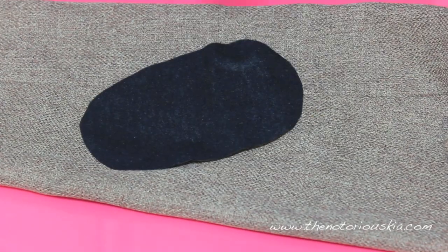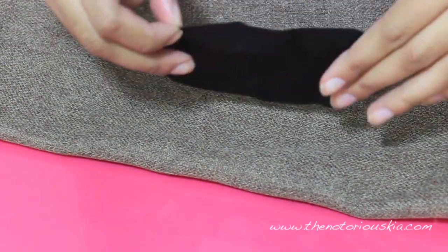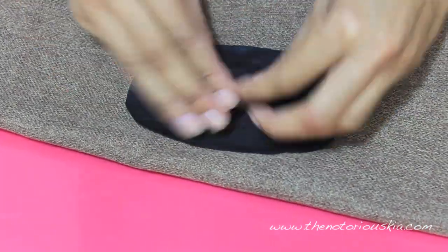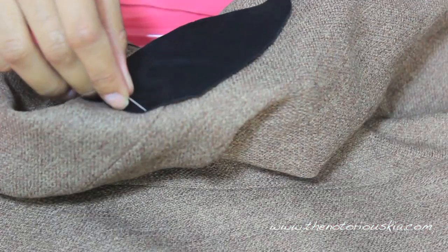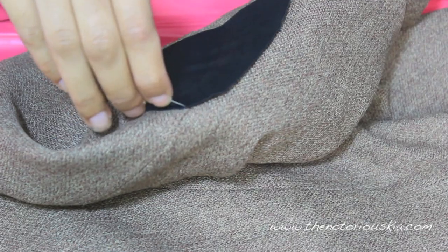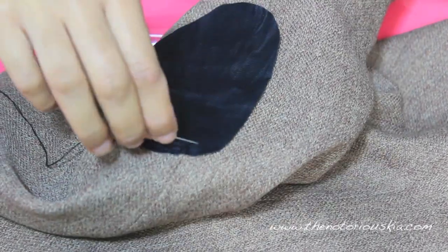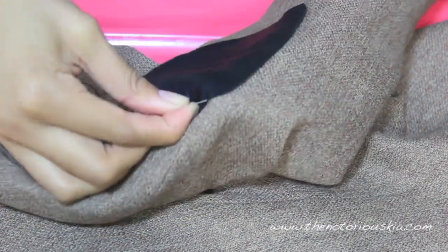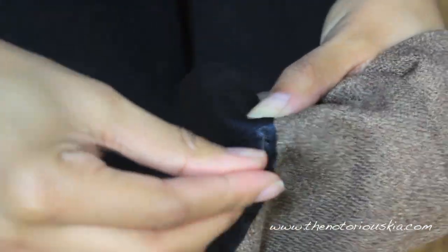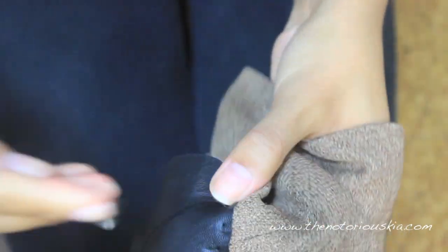Apply the glue to the wrong side of the elbow patch and paste it so the mark is right in the center of it. Honestly you can leave it like this, but it looks a lot neater and more professional when you use a needle and thread. So next, stitch around the elbow patch, making sure the stitches are rather close together and right along the edge of the patch.